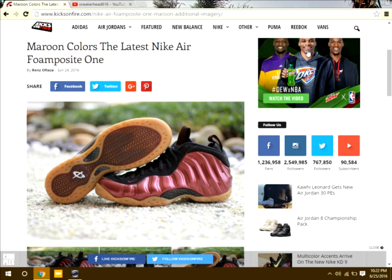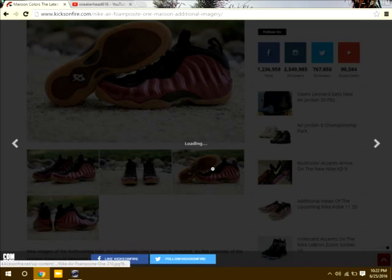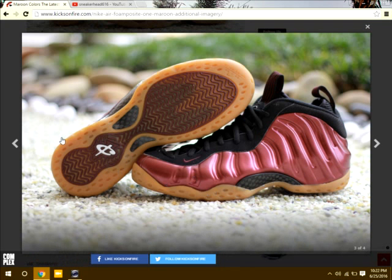Basically it's a maroon upper with a gum sole. The suede is blacker and the carbon fiber is black. The penny sign — the half-cent sign — is white with a little background. The whole traction pads are maroon.